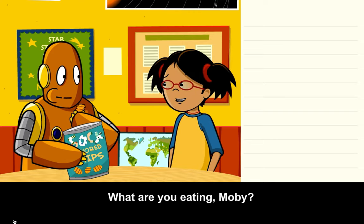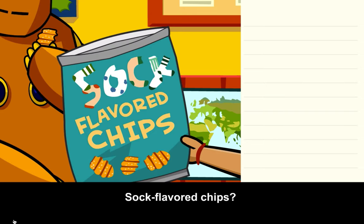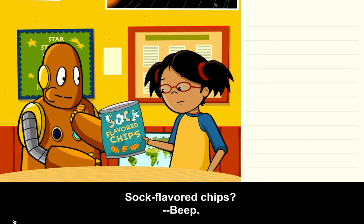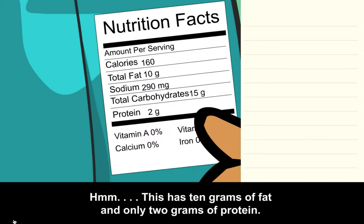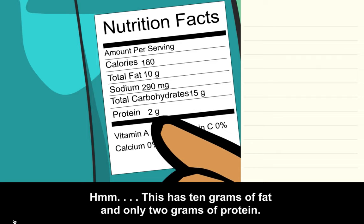What are you eating, Moby? Sock-flavored chips? This has 10 grams of fat and only 2 grams of protein.